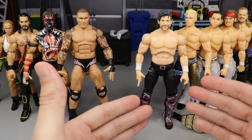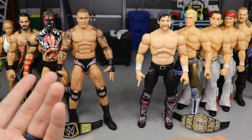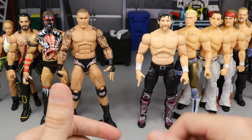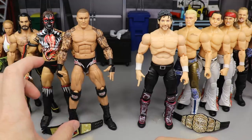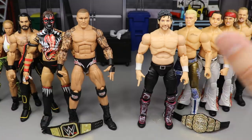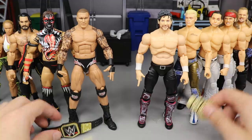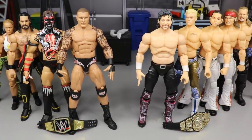One thing that's a bit unfair is that this is the first series of AEW Unrivaled figures. Comparing it to WWE Elite Series One wouldn't be fair either since those started in 2010. So I wanted to start with the most current figure set. We have Elite 78 Randy Orton, some Ultimate Edition, Top Talent, women's figures, and AEW Unrivaled Series One, along with their championships.